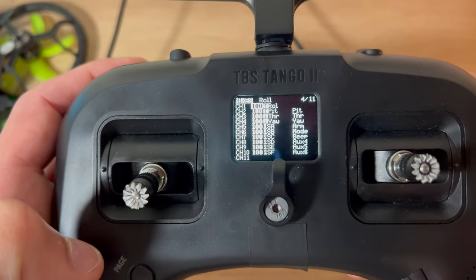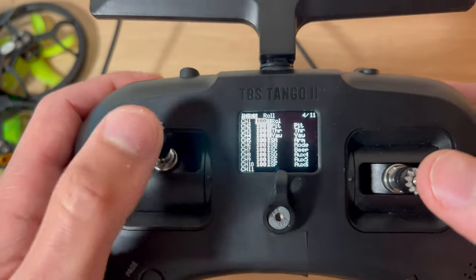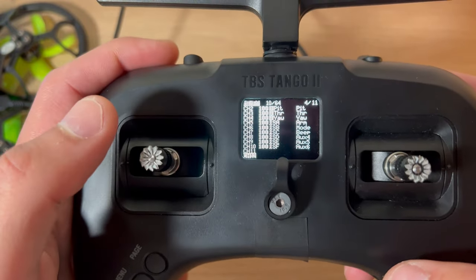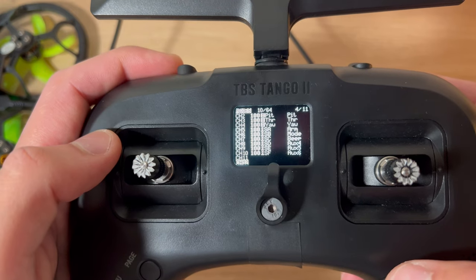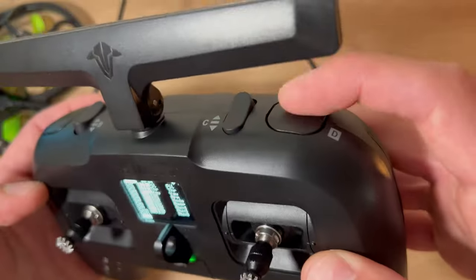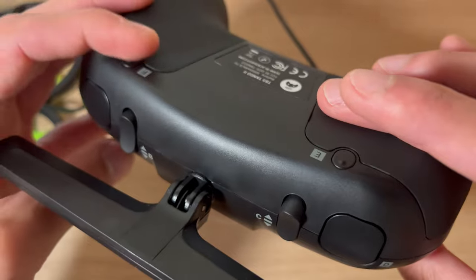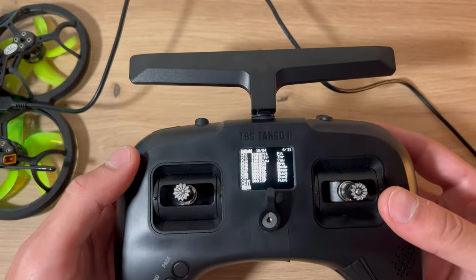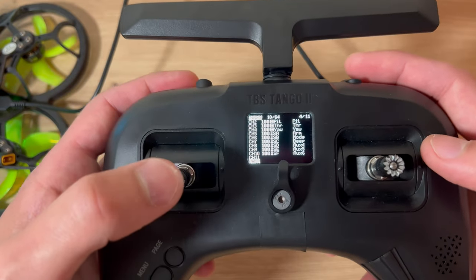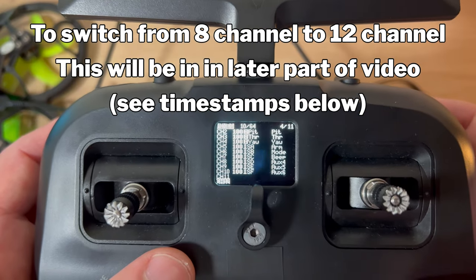As you can see, this is how I've labeled mine. Channel one is my roll, two is my pitch, three is my throttle, four is my yaw. Scrolling down: my arm is set to SA on channel five, channel six is my mode, channel seven is my beeper, channel eight is my flip over crash, channel nine is SE, and channel ten is SF. Even though some of these channels may not be necessary, they're mapped ready to be used and I can customize them later.